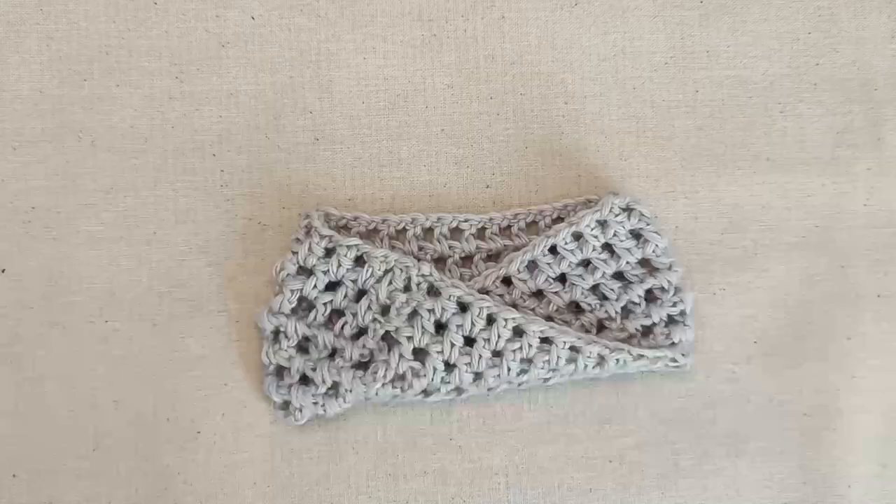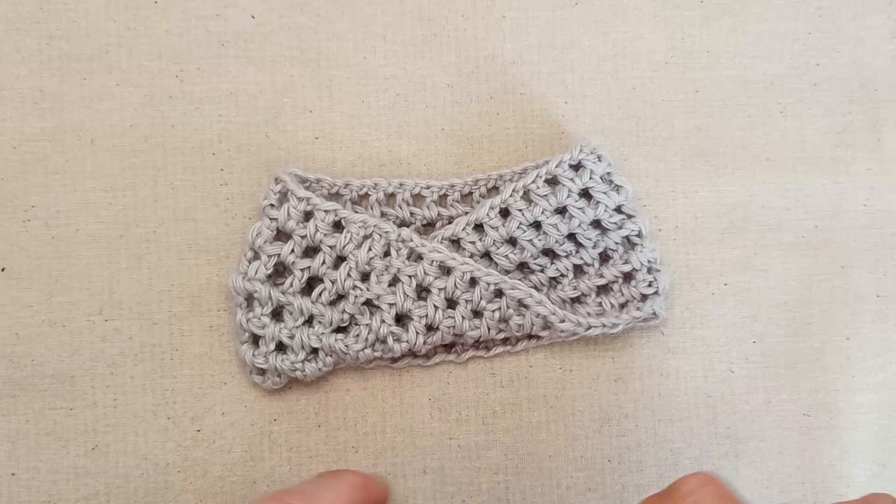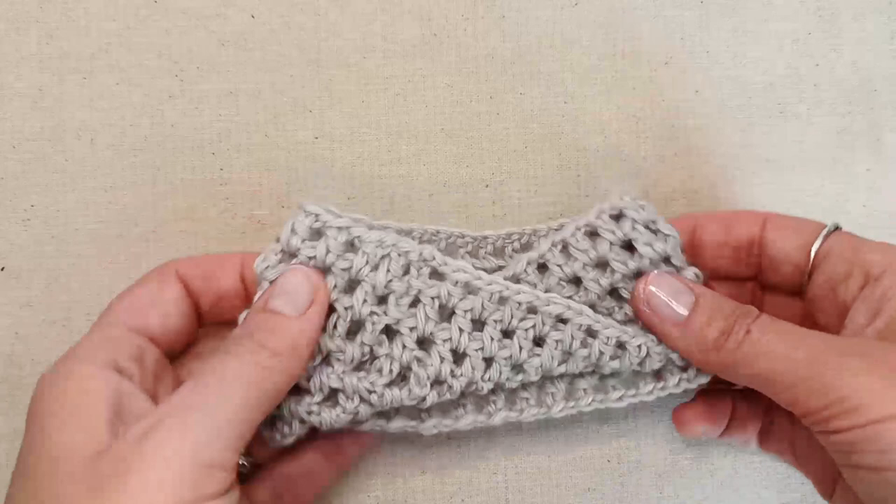You'll also need a tape measure to measure the circumference of your cat's neck. The stitches and techniques you need to know are: slip knot, chain, double crochet, slip stitch, and how to weave in your ends. It's super easy, works up really quickly, and it's beginner friendly. Let's get started!